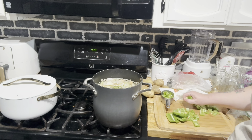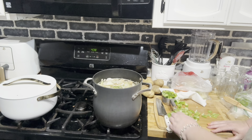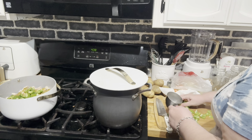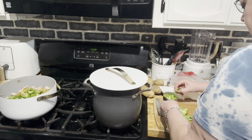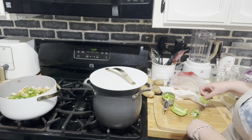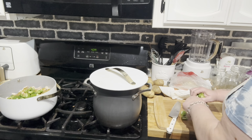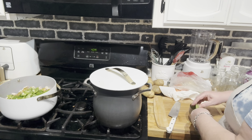I think these two bell peppers will probably be enough. It says one and a half cups but I'm going to go with about two cups — that should be plenty. So there's one cup... and a little over two cups total. Just a tiny bit over.